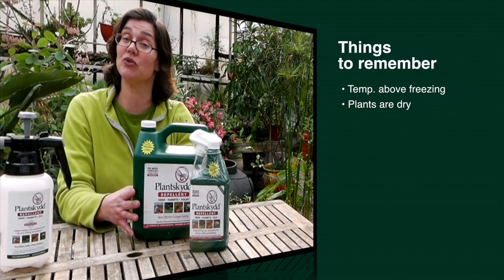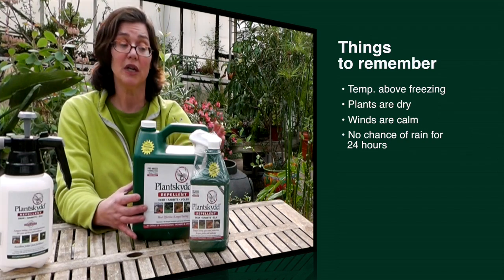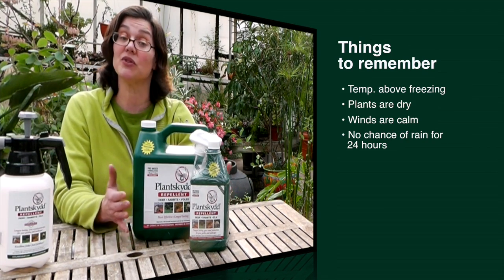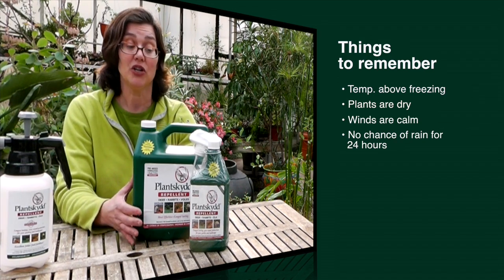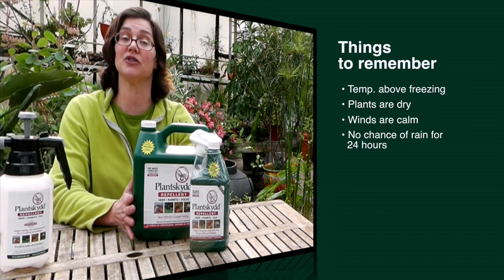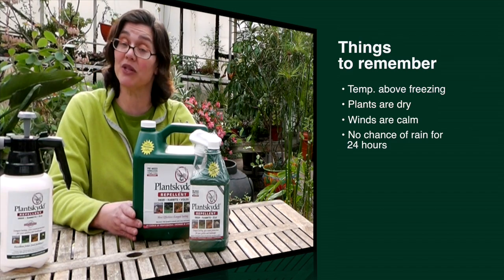There are a couple of things you need to know before you get out to apply Plantskyd. You want to make sure you're checking your weather — you want temperatures above freezing. You don't want to spray it when temperatures are too cold, otherwise Plantskyd will not have the right drying temperature. You also want to make sure your plants are not wet before you apply it, so they need to be dry.